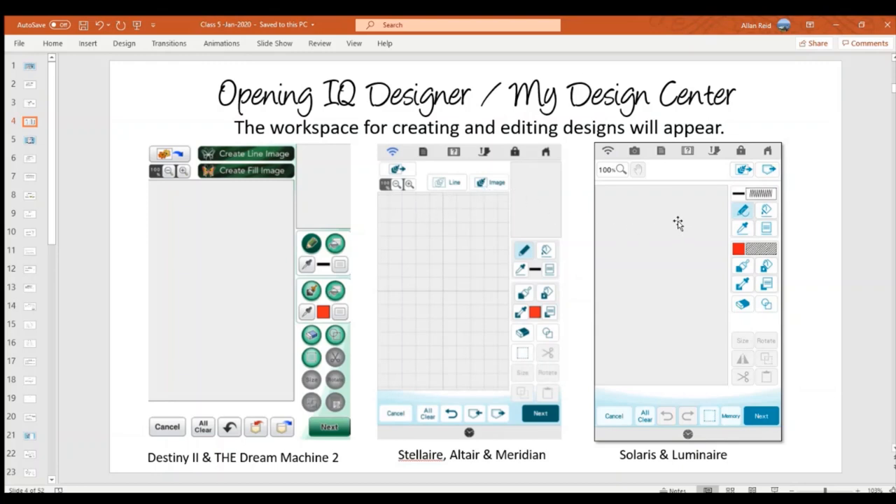The Stelle, Altair, and Meridian are very similar to Destiny and Dream Machine — just with different button colors and slightly changed symbols. The Solaris and Lumine are a bit different: instead of a small preview window showing the zoomed area, they have a pan button, so you can slide around the screen when zoomed in. Some buttons are in different places, but they do exactly the same thing, so no matter which model you have, this presentation will work for you.